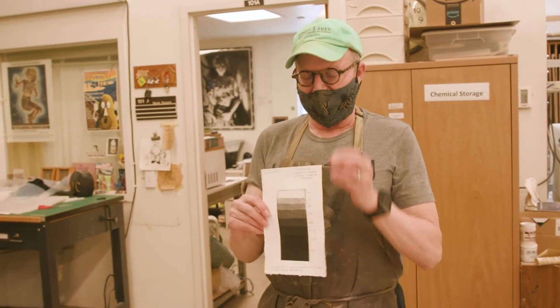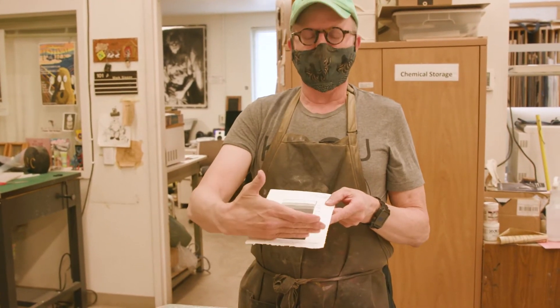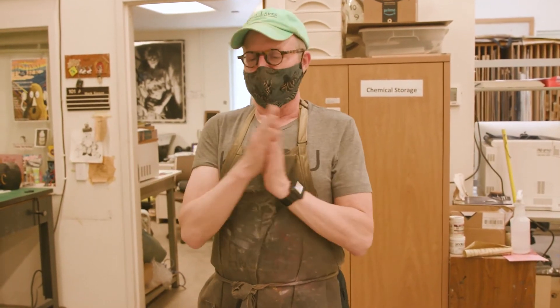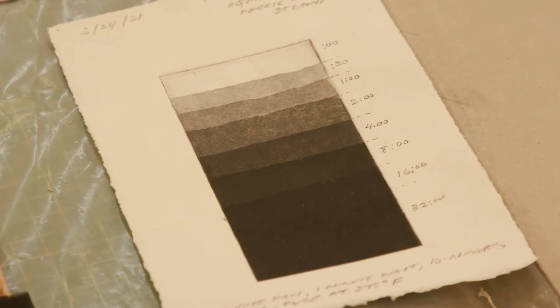This is an aquatint grayscale — you need to know how long to bite for a given gray value. You can produce tonalities with line work just through cross-hatching, which is very traditional going back to the Renaissance. Rembrandt was a particularly noteworthy etcher and all of his work is hard ground. Aquatint didn't come until much later, in the 1820s and 1830s. One of the best early adopters of aquatint was Goya, for Los Caprichos and his Disasters of War series.